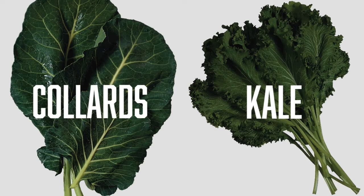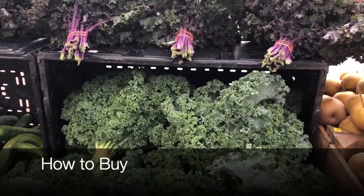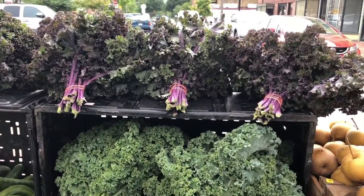Collard leaves are large and flat and kale leaves are frilly. When buying kale or collards, you want to choose the dark green leaves and avoid the yellow and brown spots.